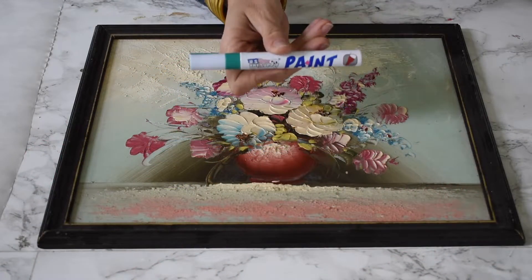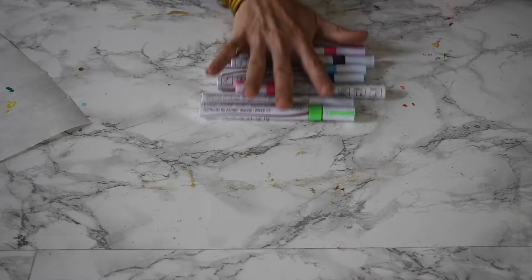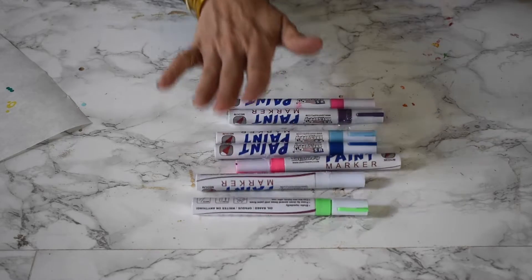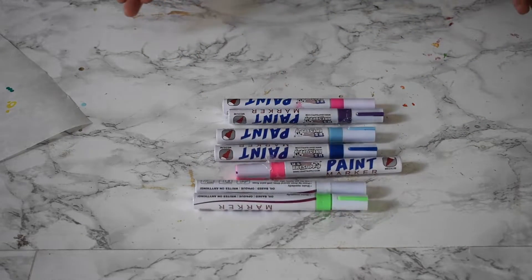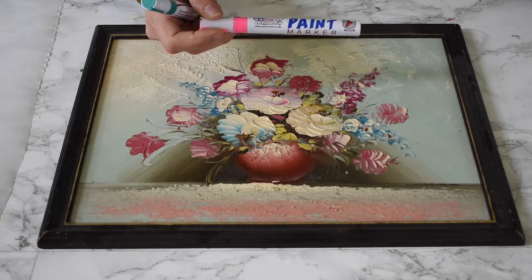I use paint markers. I'm going to link to these markers in the video description. I choose these because they mix just like paint, they are permanent just like paint, and they don't absorb into the material the way a Sharpie might.